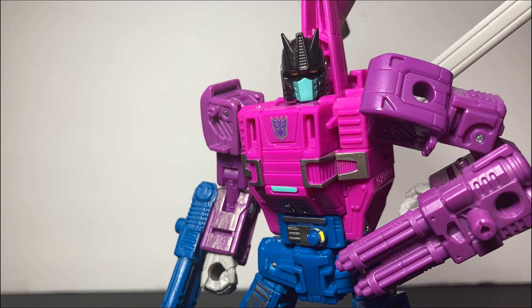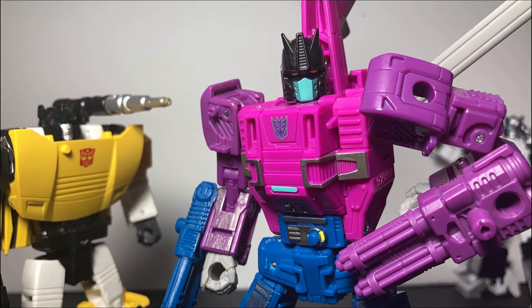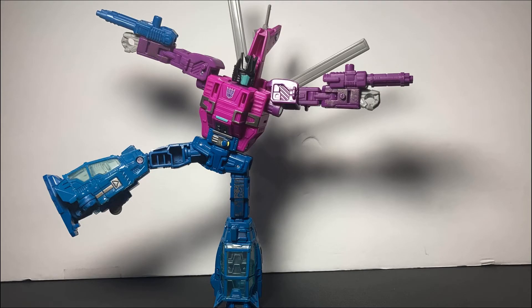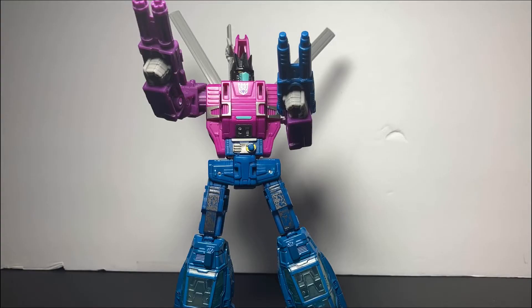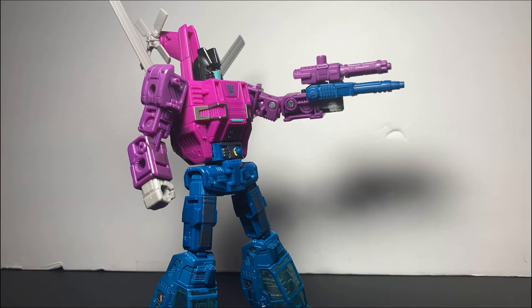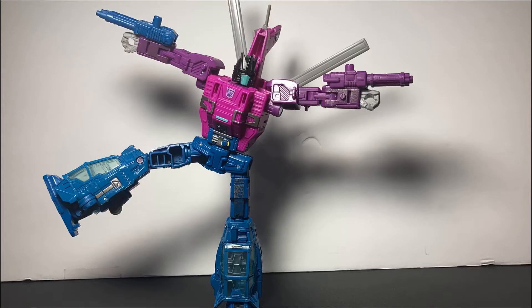Is it me, or does this guy take the robots in disguise gimmick and throw it out the window? Now that I'm being honest, none of these guys blend in. Maybe in the back, though. But as you can see on his arms, he comes with two little fake battle masters — target masters, whatever you want to call them. You can put them on his hands, or one hand, for a quadruple laser cannon, or just put them on both and have some fun.